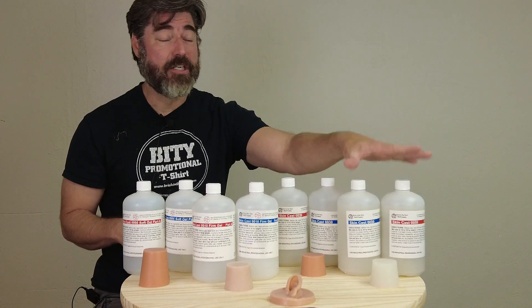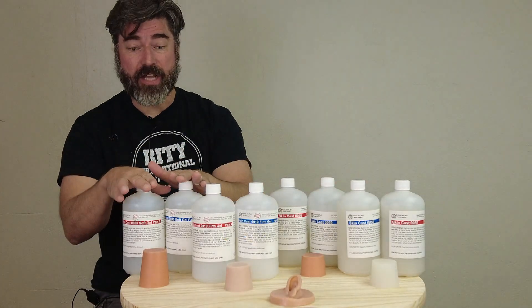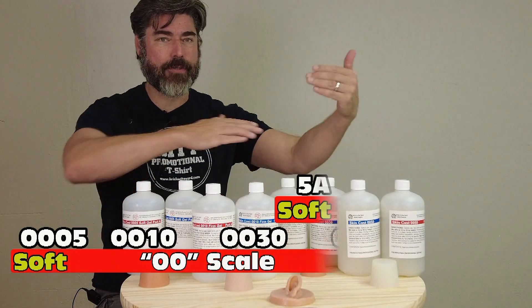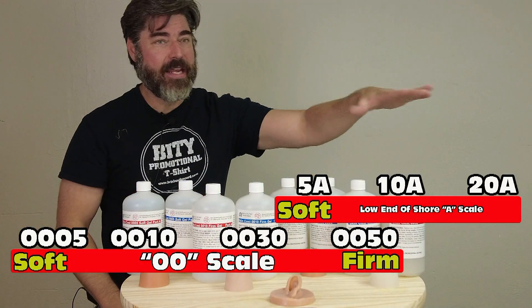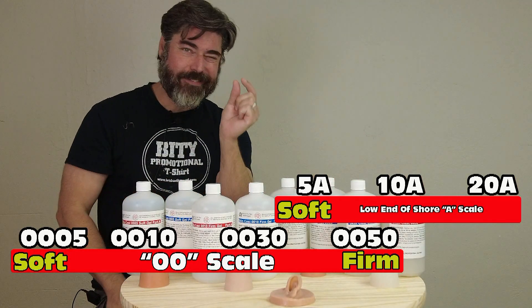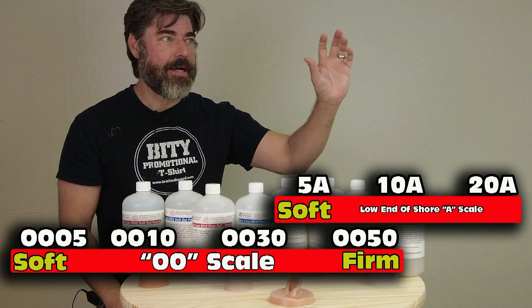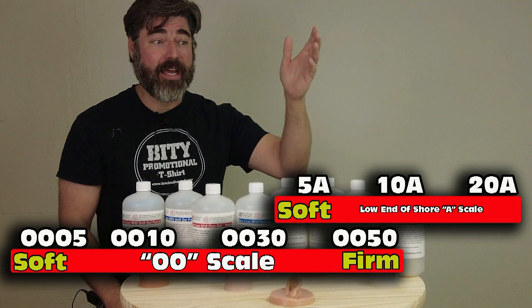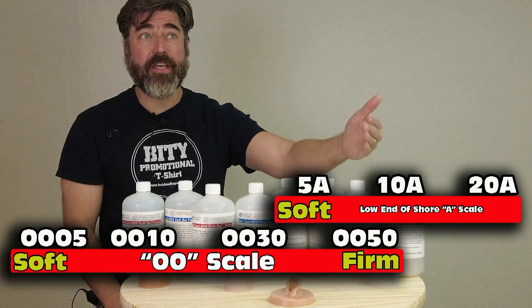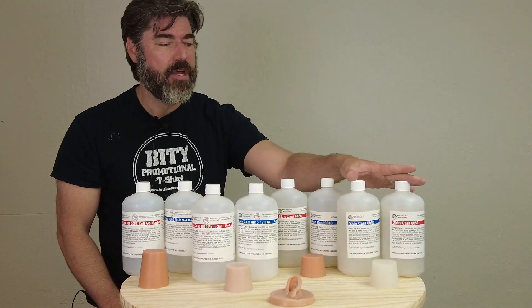The firmest is the 0050 — that's our newest formula — then the 0030, then the 0010, and the very softest is the 0005. The 00 scale overlaps slightly with the Shore A scale. The Shore A scale has readings of 5, 10, and 20, and the 0050 sits right at the very edge of the measurable end of the A scale, somewhere between a Shore A 5 and 8. So that's going to be the firm end.